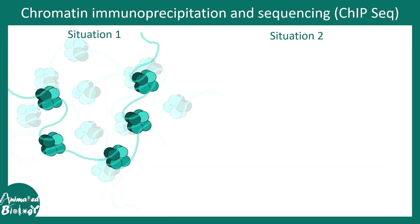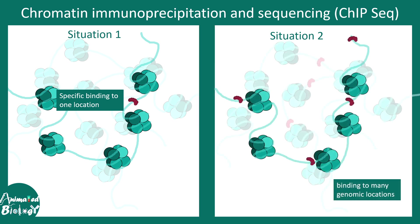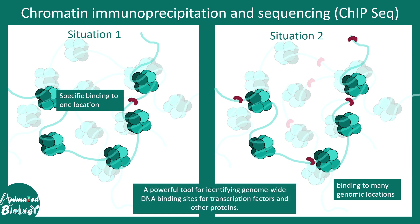Consider two situations. In situation one, a transcription factor marked here in red binds to a specific genomic location — it has a very specific binding site and doesn't bind to many sites in the genome. In situation two, it is also possible that a transcription factor binds to many genomic locations. Whatever the scenario, these kinds of questions can be answered by ChIP-seq.